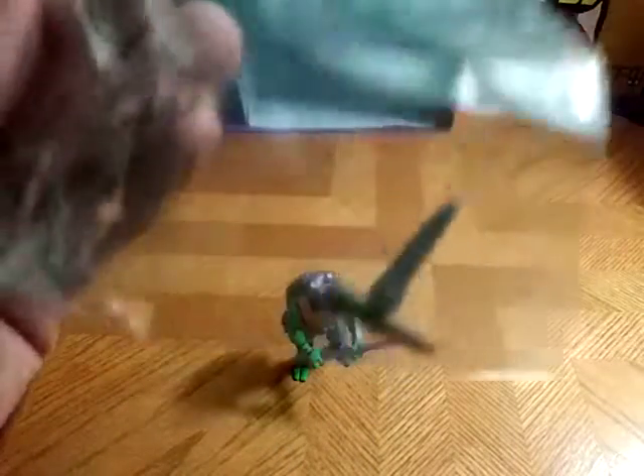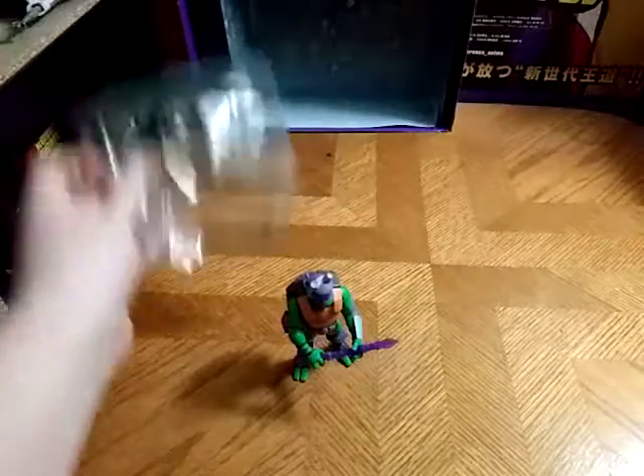We got the additional weapons that came with this figure. Pretty good, if I do say so myself.